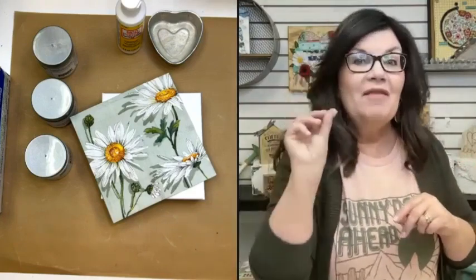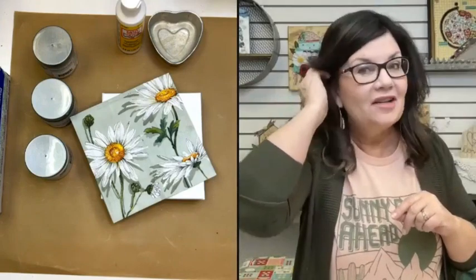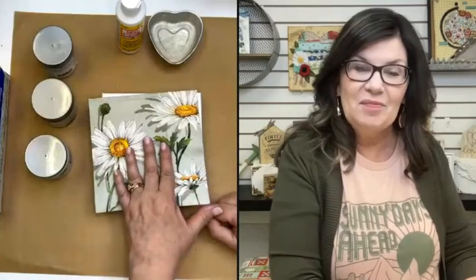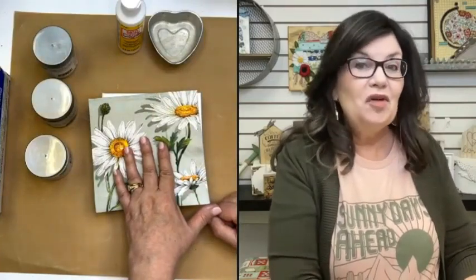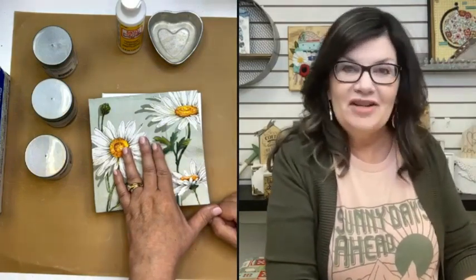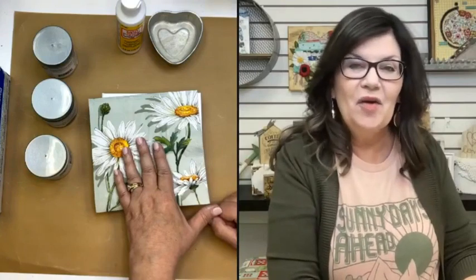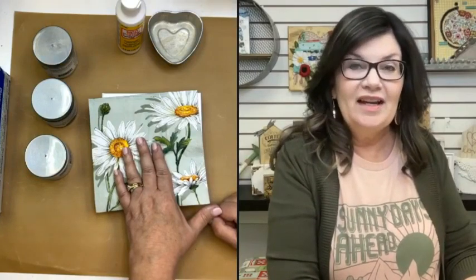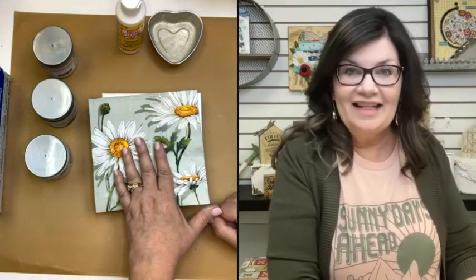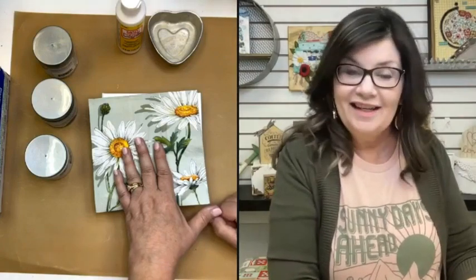We have a ton of fun in the napkin club. We do have a few spots that have opened up, so if you are interested, let us know in the comments and Cheryl will send you a link to get more information. If you want to get this beautiful daisy napkin, which will be in the March bundle — it's called Beautiful Blooms — the live reveal will be Wednesday, March 1st.